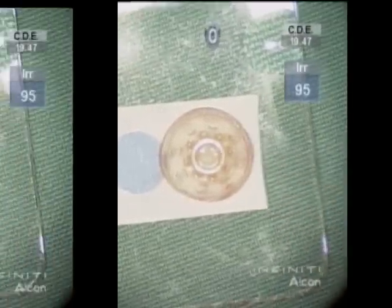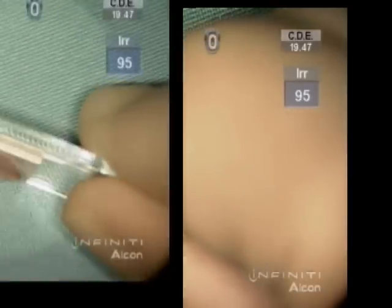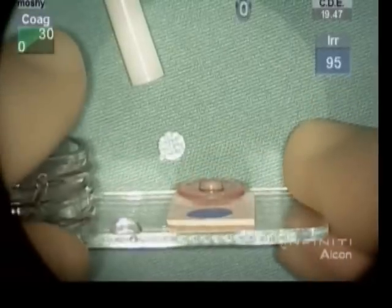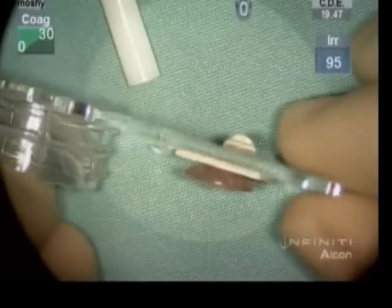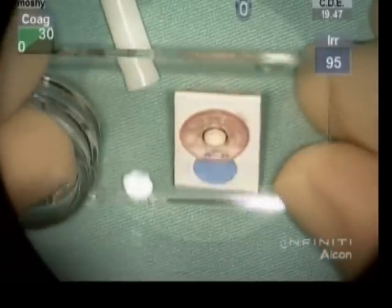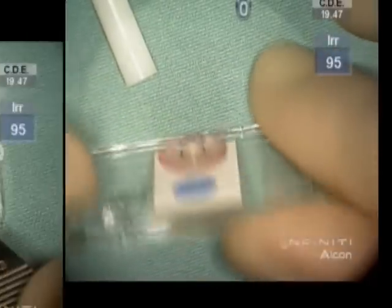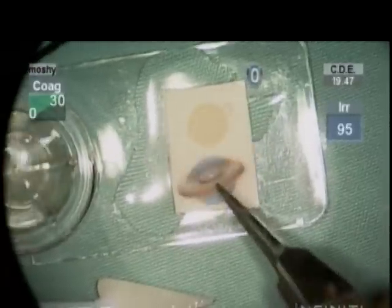The same is done for the metal ring. The K-Pro is examined to make sure that everything has set down symmetrically. The graft is then set aside in Optisol for use later during the case.